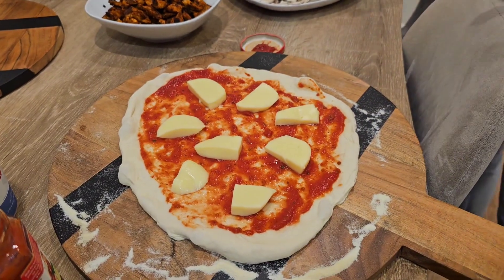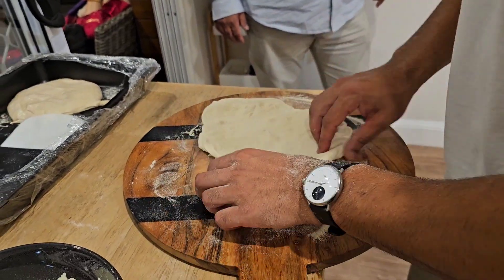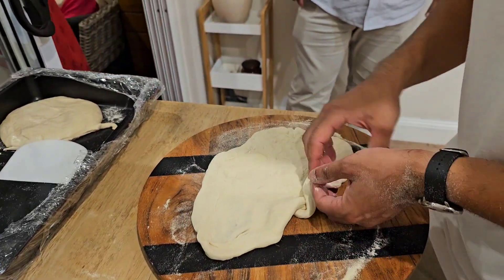Okay, first one's ready. We'll add the basil at the end. This one can be saved. And this one, Nicole, the mangled one is coming up to you.